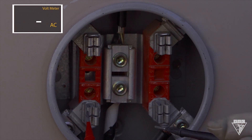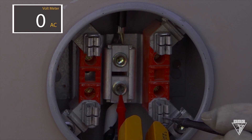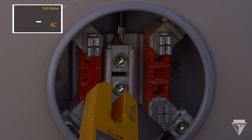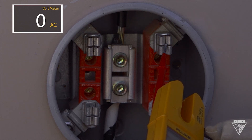Moving on to the load terminals, check from each load terminal to neutral and then between the two terminals. You should get a reading of 0 volts, which tells you that there's no back feed from another source. Now test between the source and load on each side. You should get 0 volts. A reading other than 0 means there's a load connected or a load wire shorted to the neutral or ground.